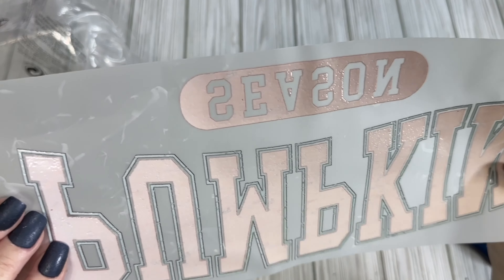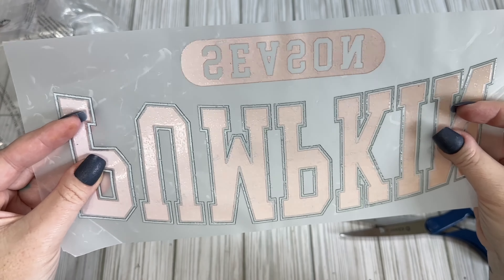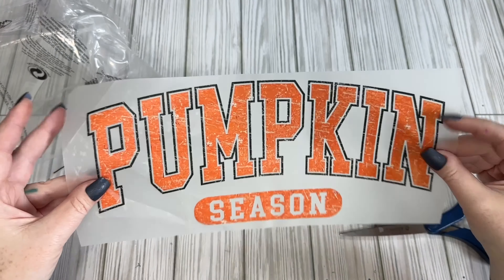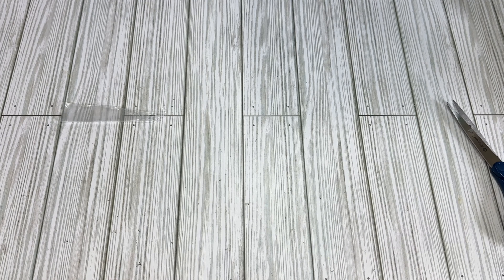I'm not 100% sure what it is. It doesn't feel like vinyl — it's not sticky — I feel like it's more of a screen print. I'm not quite sure; I'm going to have to slap this on a shirt so we can check it out and I can tell you more about it.